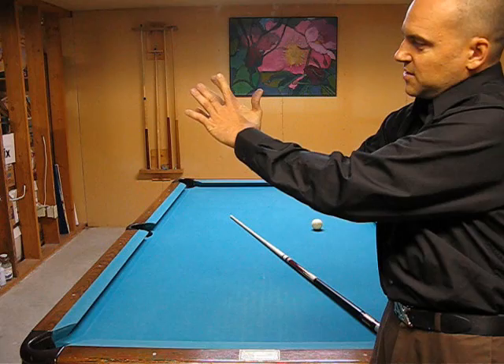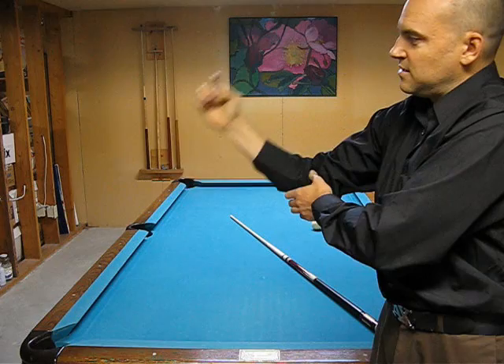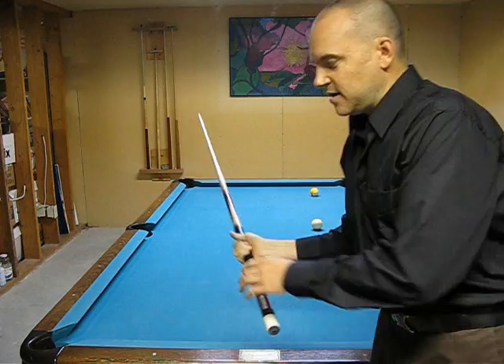Notice as my arm goes back and forth, notice how my hand is staying with my arm. So if I was holding a cue, what I'm going to do is keep my hand pretty much even with my arm. Therefore, the cue is actually going to be rolling in the fingers.